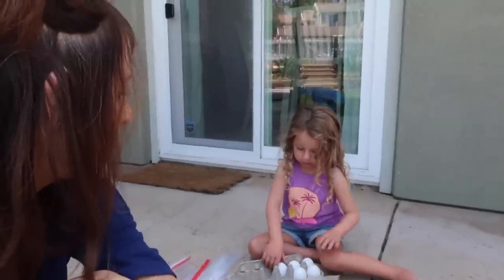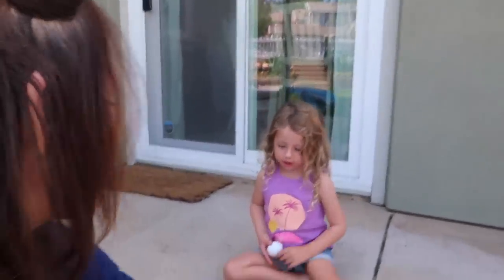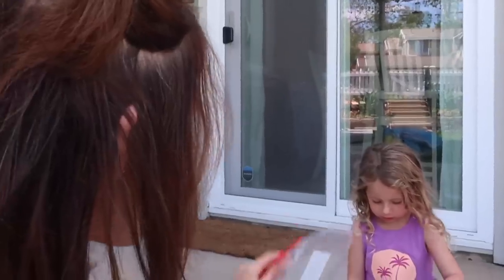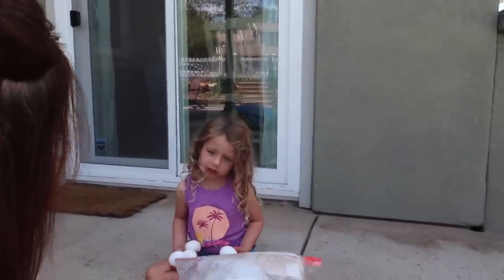We are doing a fun science experiment where we are going to see if we can prevent an egg from breaking when we drop it. Do you think we can drop an egg and have it not break, Layla? Because eggs break so easily — you know that from helping me bake. We're going to test this with four Ziploc bags, each with an egg. We'll try stale cereal, marshmallows, and water as padding materials. The key is to drop each bag from the exact same height every time to keep it a fair test.